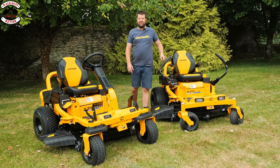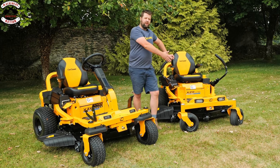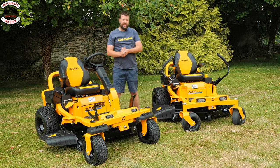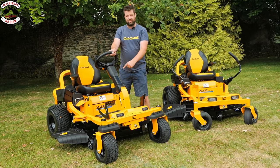We at Machinery Nation like to be ahead of the pack and get our hands on the new products coming to the UK market. You've probably seen our videos already on the XZ5 range, the stick steer from Cub Cadet. Now what have they brought to the UK market? They have brought a steering wheel model to the market and this is called the XZ6.